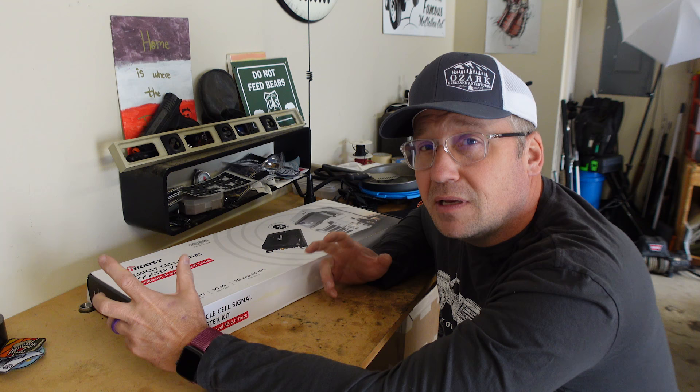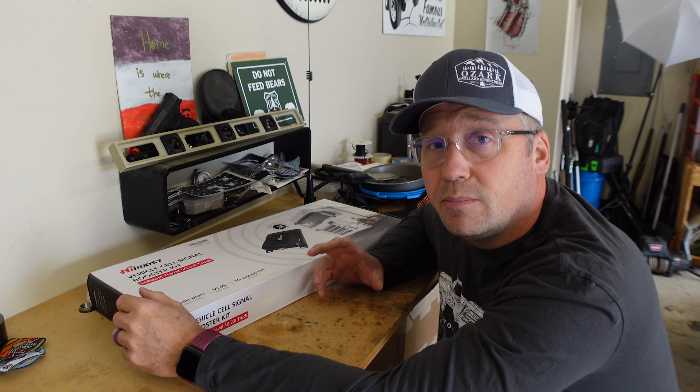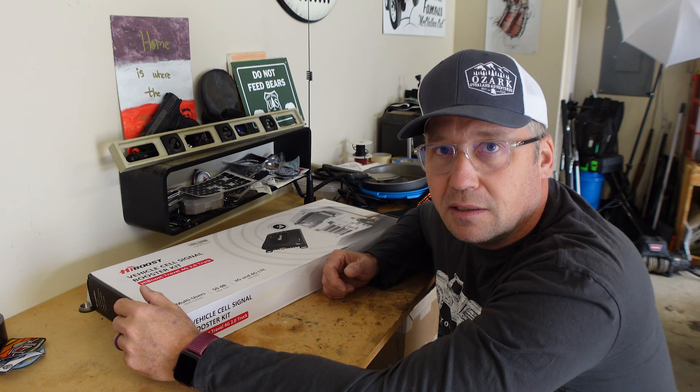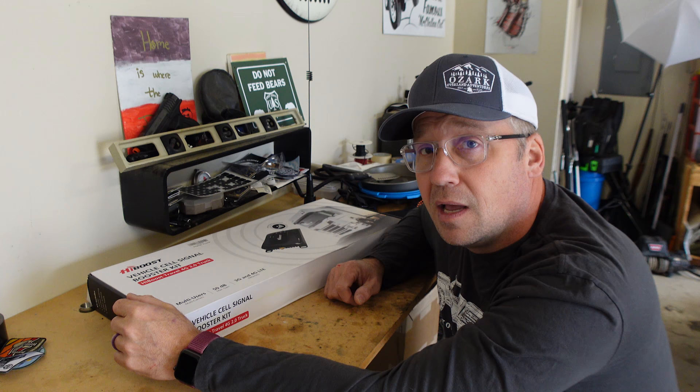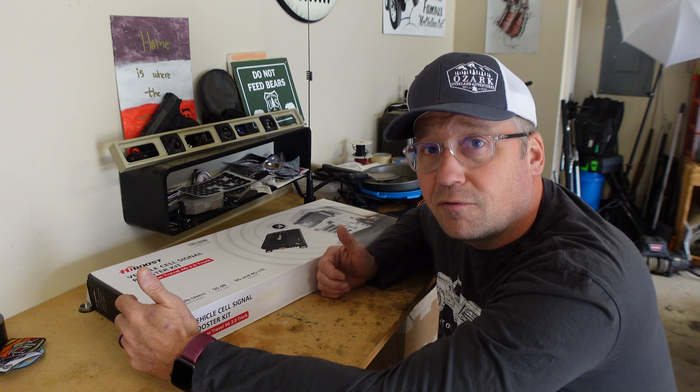One thing about these boosters is they do not boost no signal — they do have to have a signal to boost. But we've all been out and had one bar of cell signal but couldn't do anything with it. That's where this comes in. I'm going to get this installed on the Gladiator, then get out and go camping and see if it actually makes a difference with my cell signal.